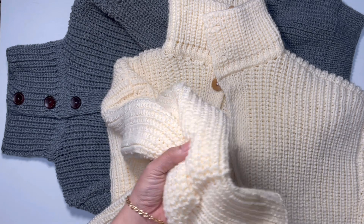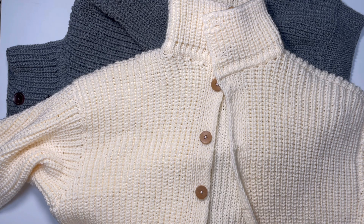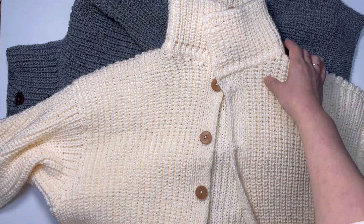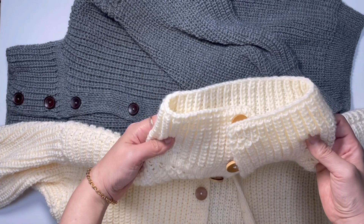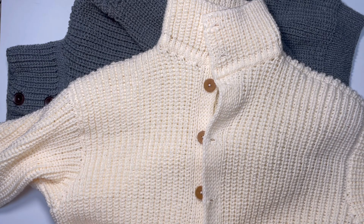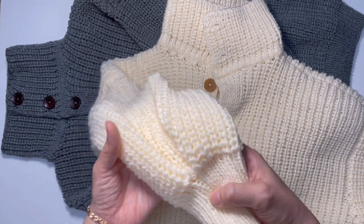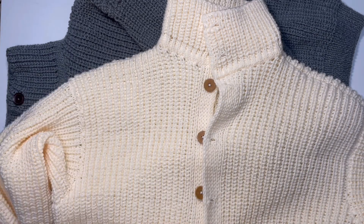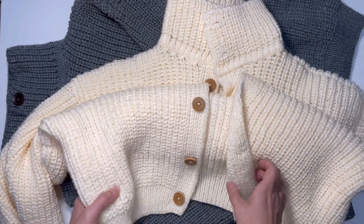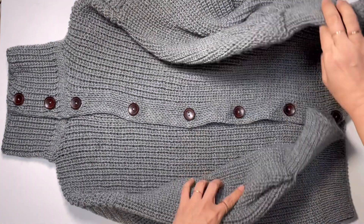소매 부분도 이렇게 하시면 되고, 사이즈는 프리사이즈라서 55~77까지 충분히 다 소화하실 수 있는 사이즈고요. 총 길이가 60cm라서 엉덩이 살짝 덮으면서 목 터틀넥 부분이 10cm 정도 있기 때문에 여유롭게 착용하실 수 있습니다. 단추는 총 8개 들어갔어요.